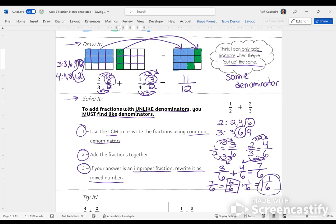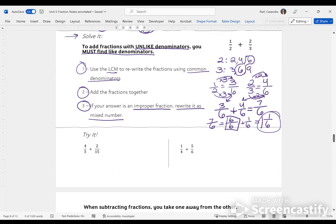This is our strategy with three steps. Step 1: use the LCM to rewrite fractions with common denominators. Step 2: add those fractions together. Step 3: figure out if you can simplify the answer into a mixed number. That brings us to our try-it problems. You can decide to work with me, or if you're starting to get the hang of it, you can do the work on your own and then check your work against mine.